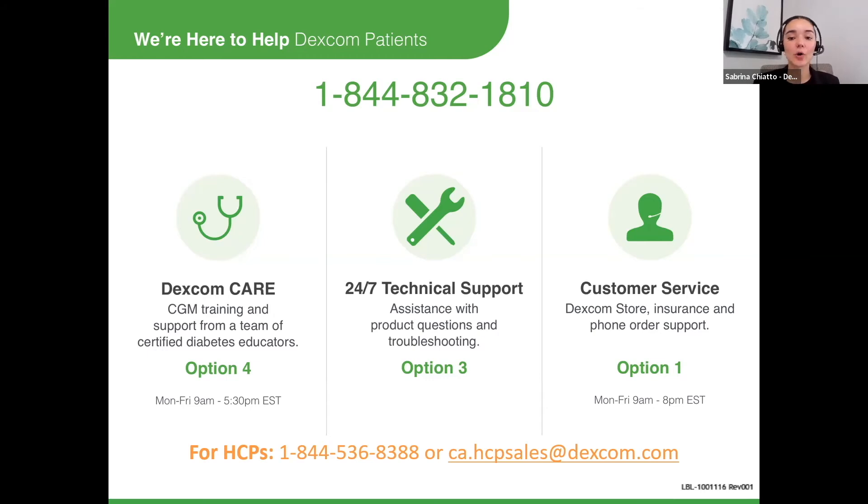Finally, customer service handles all inquiries regarding insurance, the product, or if a patient requires a receiver. As healthcare professionals, we also have a specific phone number and email for you at the bottom of the screen here. If you have any questions, please do not hesitate to reach out by email or give us a call — we're here to support you and happy to help with any questions moving forward.